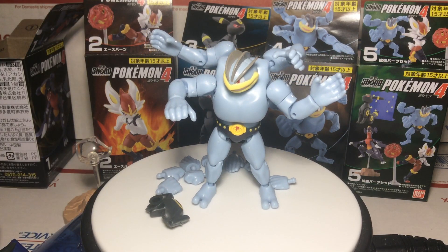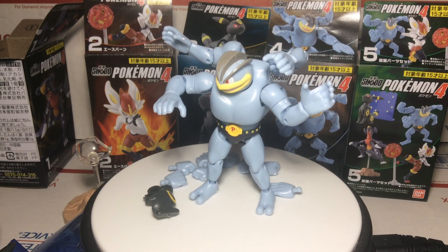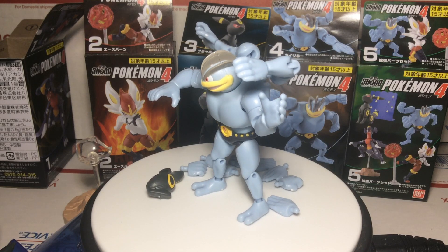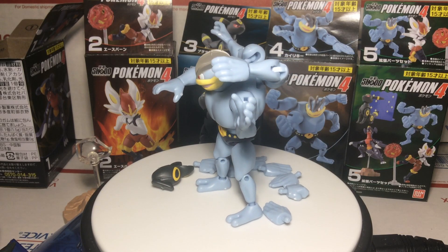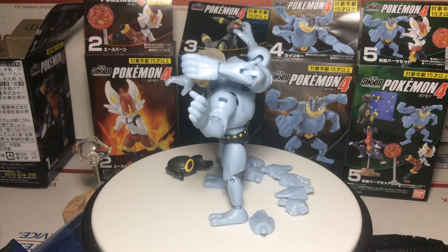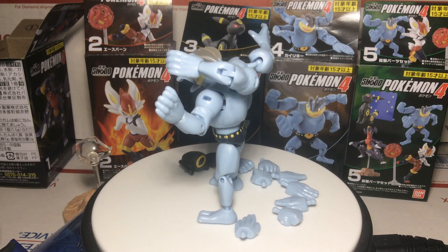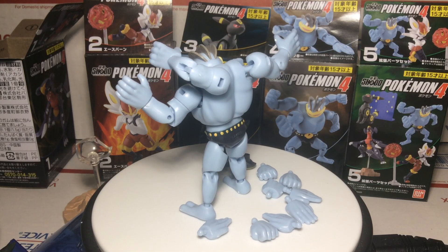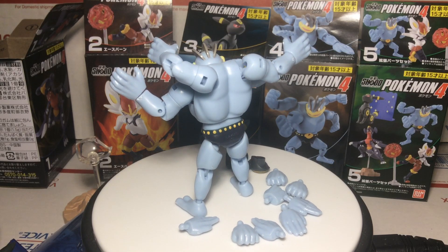A lot of cool figures there and a lot of cool stuff coming. We've got a fifth wave coming in April 2021, which is going to be really cool — it's got Mega Sceptile and Salamence. So thank you for watching, please subscribe, check out our other stuff, and make sure to check out Camerarts for great prices on Shodos. Have a good one.